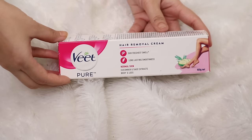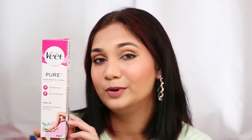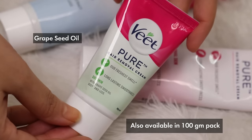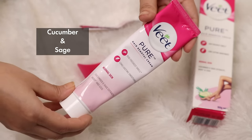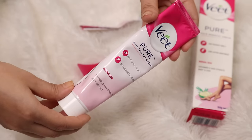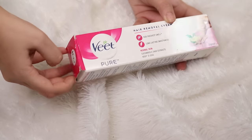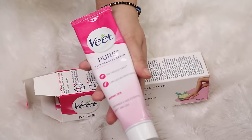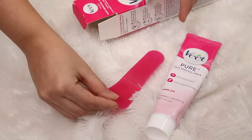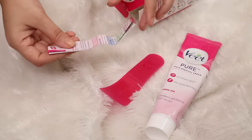We will start with the packaging. It comes in a cardboard packaging in which you get all the details — all the ingredients, how to use, and all the instructions. It comes in two sizes and there are three variants available. These creams are enriched with natural extracts: the dry skin variant has grape seed oil, the normal skin variant is enriched with cucumber and sage extract, and the sensitive skin variant is enriched with aloe vera. This is a 100 gram pack — a big tube. I personally feel one tube will do my whole body, like both my hands and two pairs of legs. When you open the pack, you get the tube inside along with a spatula, which makes the application very easy, and an instruction list.